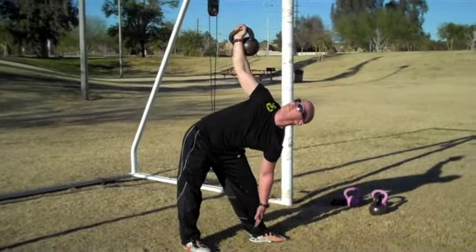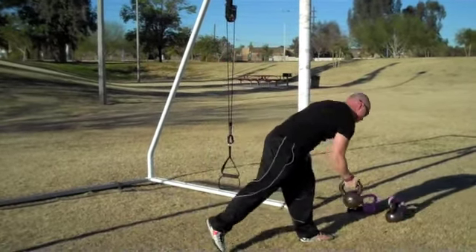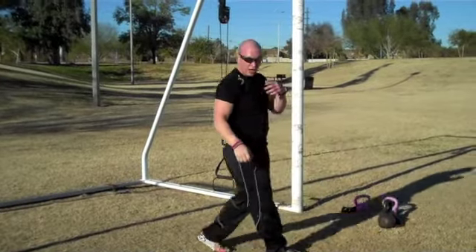You can really feel the rotational forces as you hinge back. Really cool drill.